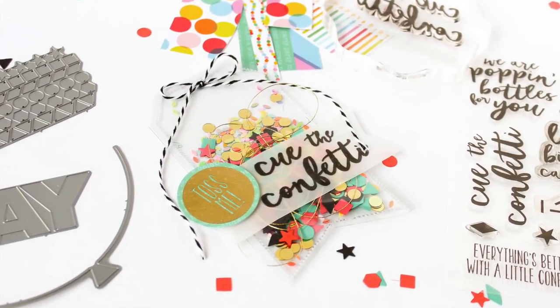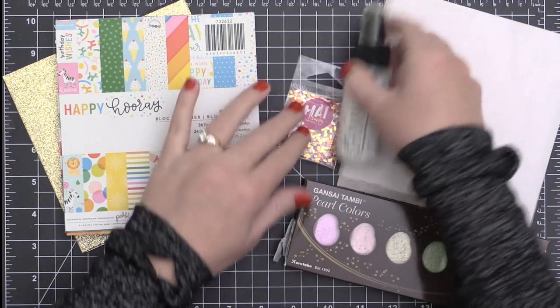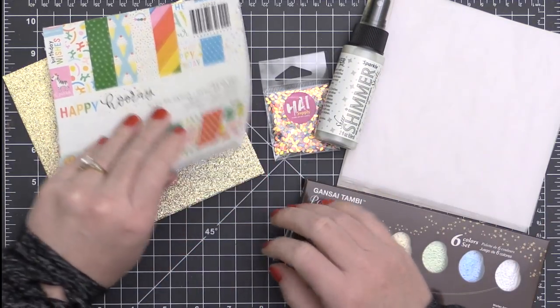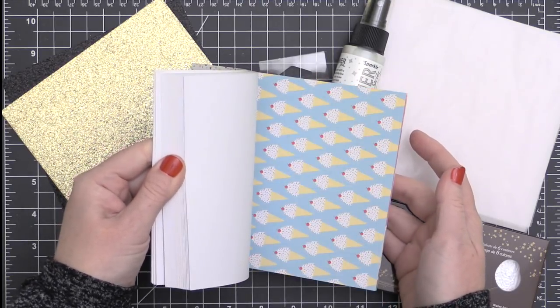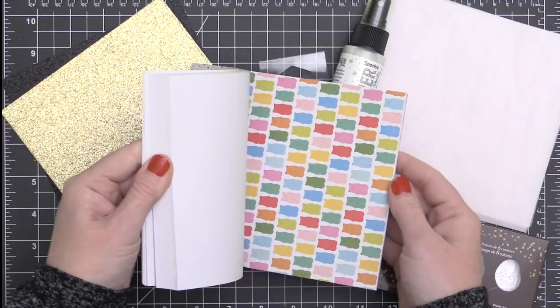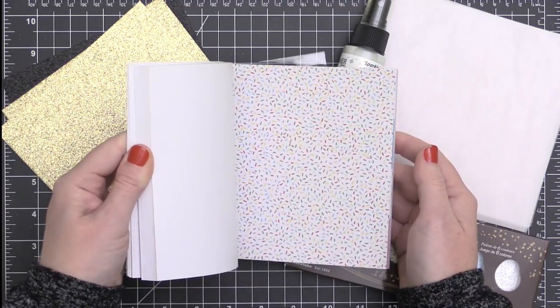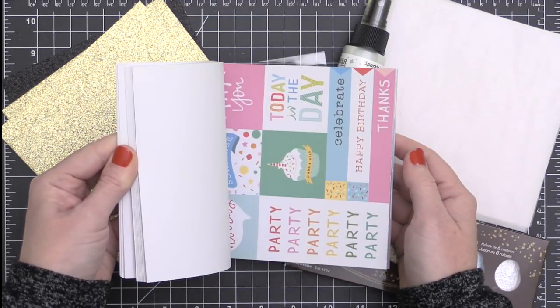Today I am going to be making some very adorable shaker tags. When I saw the new release from the Essentials by Ellen line for December 2017, I just knew I had to make a shaker tag. I hadn't used my fuse in a while, so I decided to bring out the fuse tool and fire it up. Here is the party bundle that was put together to coordinate perfectly with the new stamps and dies from the Essentials by Ellen line for 2017.